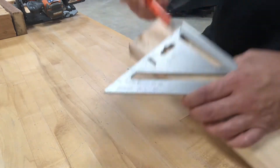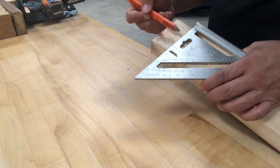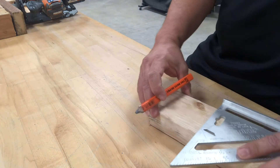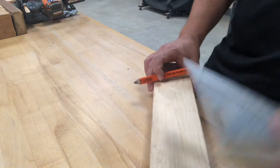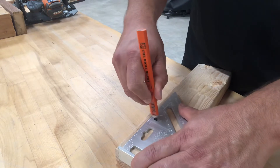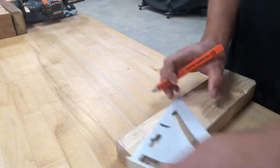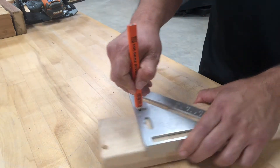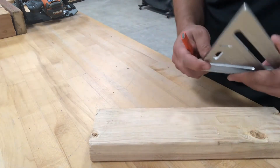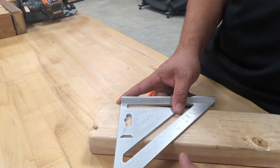Another feature of this square is that it has seven inches along the top, starting at one inch in the corner and going in increments of a quarter inch all the way to seven inches. It also gives you an edge, so if you're trying to scribe a straight line of three and a half inches — which is common in construction because it's the width of a 2x4 — you simply stick your pencil in there, move it along the edge, and it gives you a three-and-a-half-inch line.